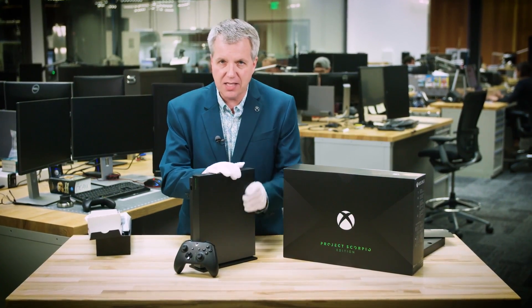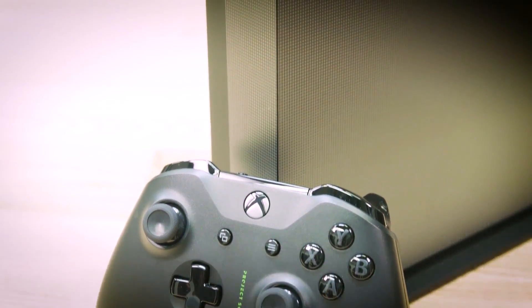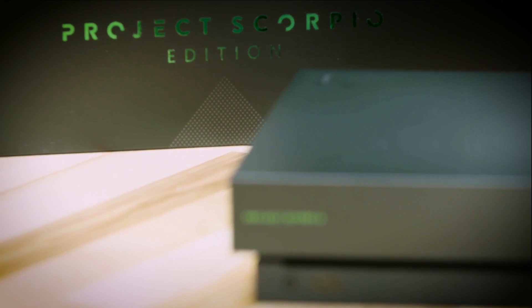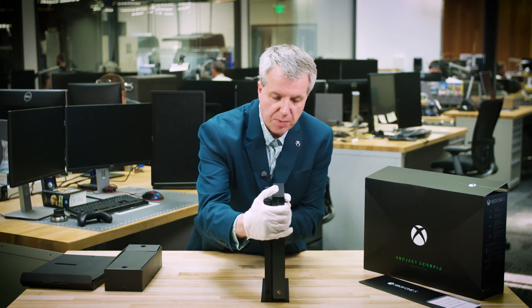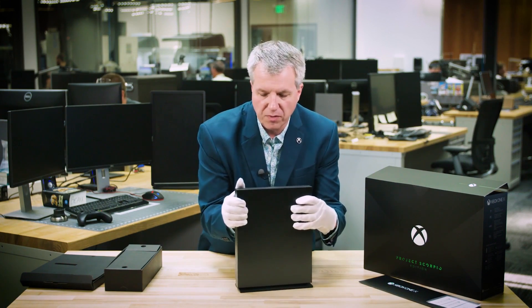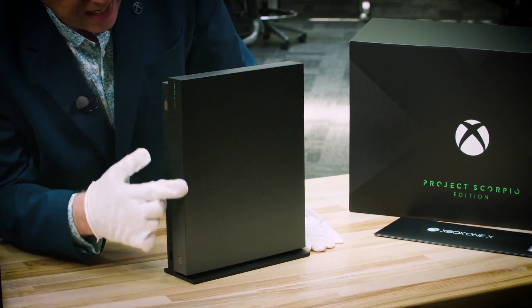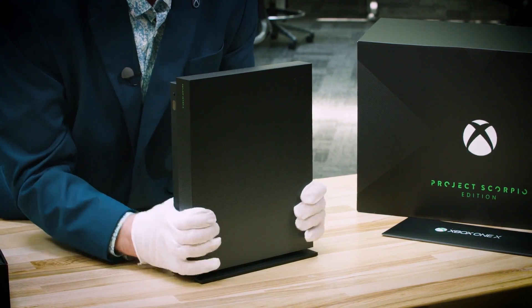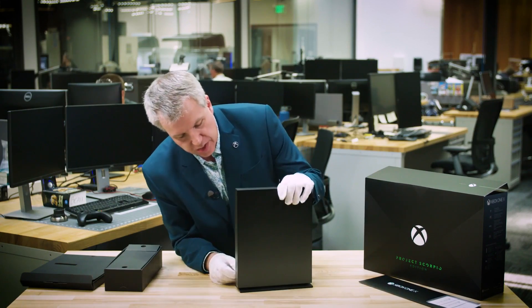4K gaming, six teraflops — this thing, as you know, is a beast. Look at the front, look at this beautiful graphic design. We have the Xbox green on both the console as well as the controller, Project Scorpio edition. This is lovely. Now we get a good shot at this. Let me spin it around so you can see the beautiful design on the front, the precision. The dots are kind of a gradient all the way down. Again, heritage showing the power. This is the world's most powerful console and you need a design to show that off, and that's what the Project Scorpio edition does.